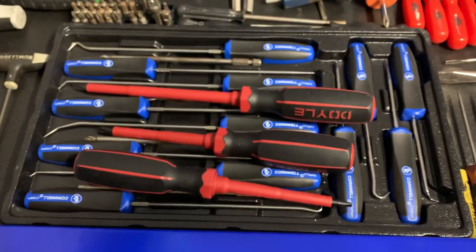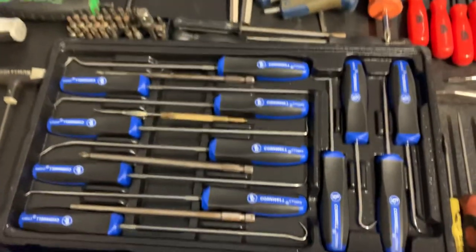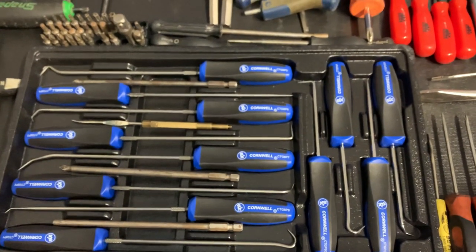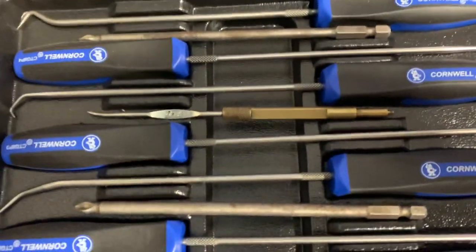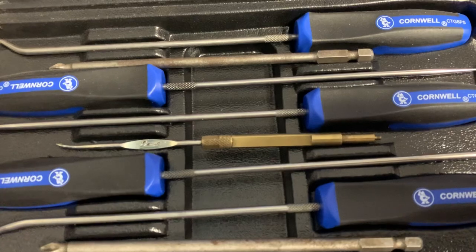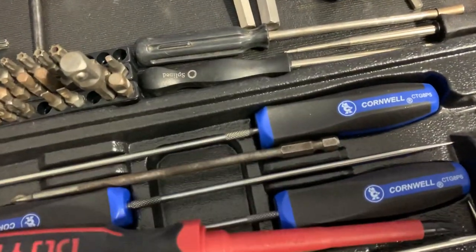Back here we've got the Cornwell standard hex set - doesn't get used much anymore. We've also got the Doyle insulated screwdriver set, which seem to be really high quality - I like them a lot. Picked up some new Cornwell picks a while ago - they had those on sale for about 60 or 70 bucks. Then there are some long bits in there, and that gold thing in the middle is a Tecumseh tool for removing and installing carburetor seats. That flat piece in the center is for setting float height - used that a lot.